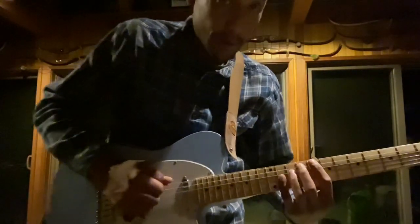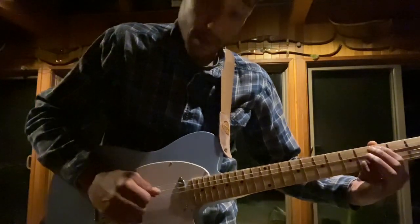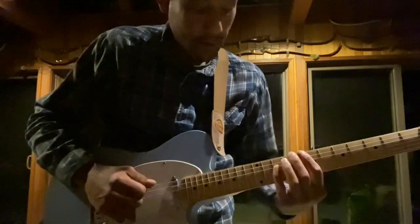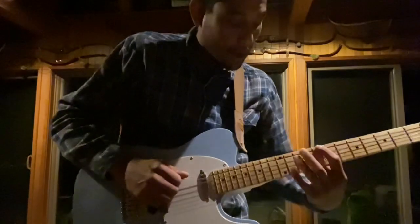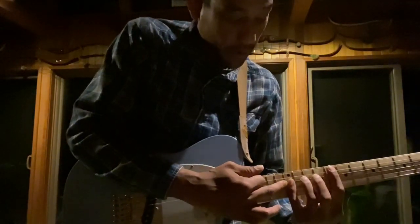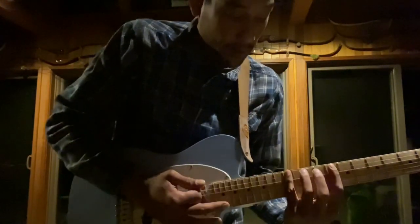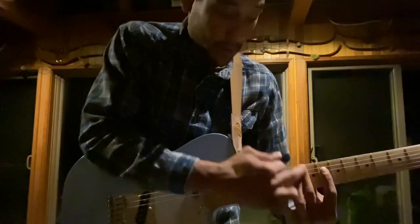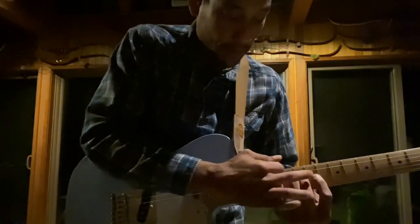It's based around the major scale. So we're going to start with C up here on the 8th fret. And then you're going to look from the 8th to the 12th. So the 12th fret is going to be your pinky.